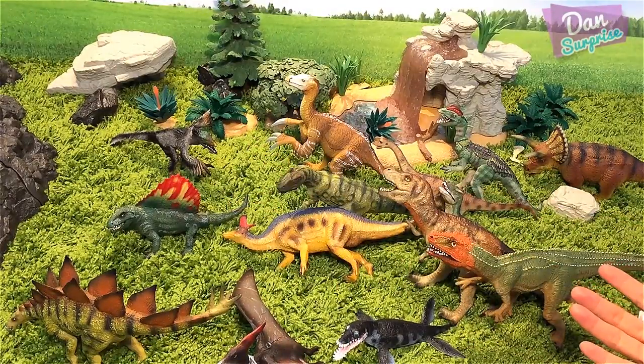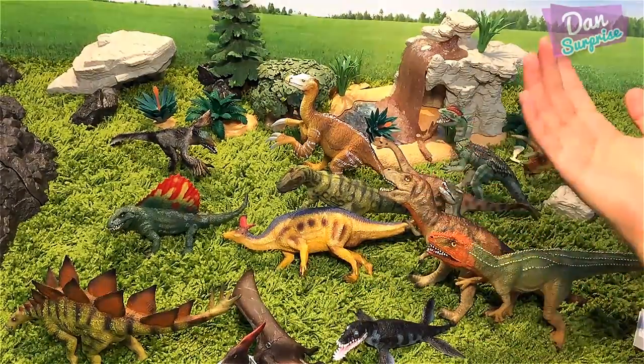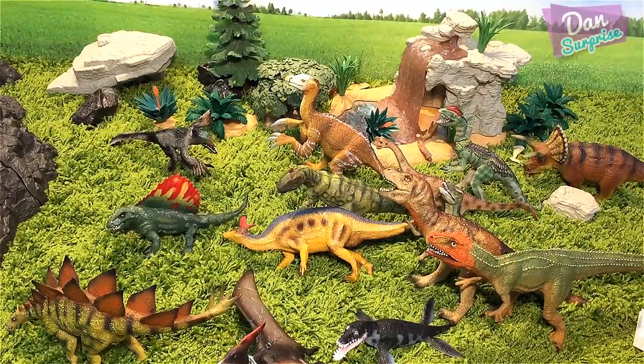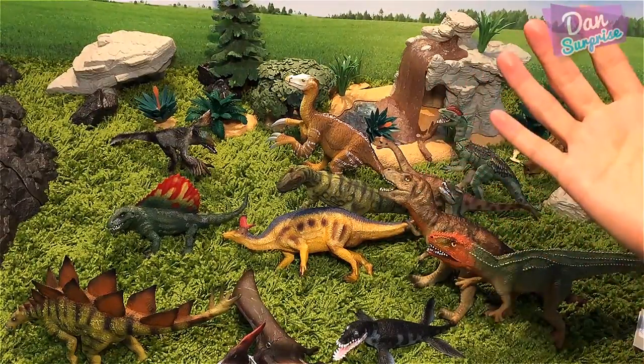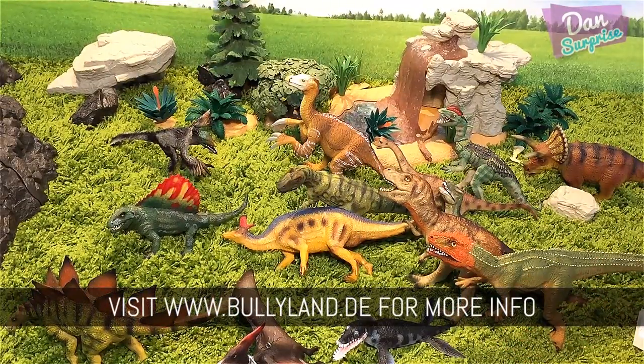Let me know in the comments which one is your favorite from Bullyland! If you like this video, please give it a thumbs up, share it, and leave me a comment — I read every single one. Let me know whether you guys want to see another video from Bullyland. I'll be making another review video using these amazing dinosaur toys. Thanks once again to Bullyland — if you want to check out their models, please go to the link down below and show them some love!